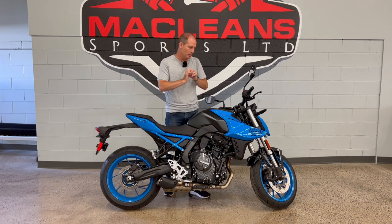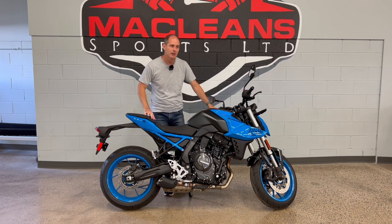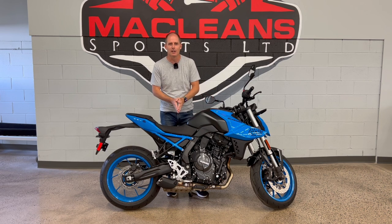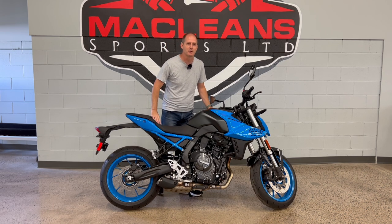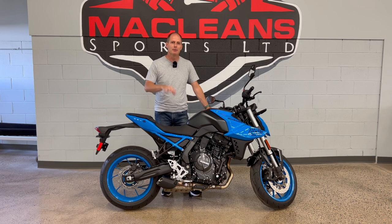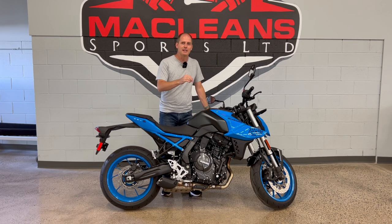In this review, we're going to go completely in depth and talk about all the technologies and features on this bike. I want to thank McLean Sports for giving me complete access to their entire product line, so if I don't cover something you want, I can come back. If you're in Fredericton, New Brunswick, McLean Sports has Suzuki, KTM, and a whole bunch more brands. Make sure you subscribe, let me know in the comments what you want to hear, and give this video a like.